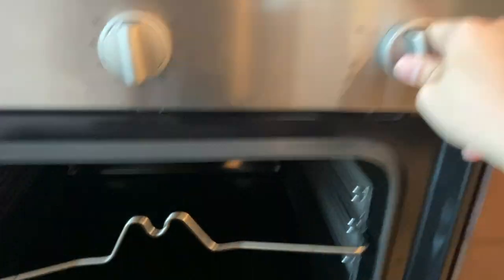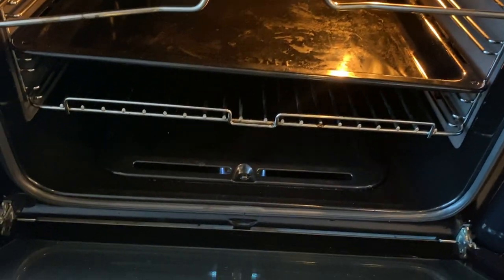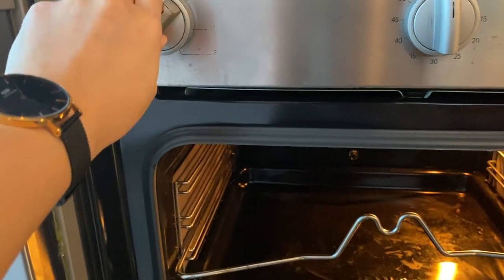Twist this knob slowly to the left and the broiler will turn on. Also twist this knob right here for the fan.